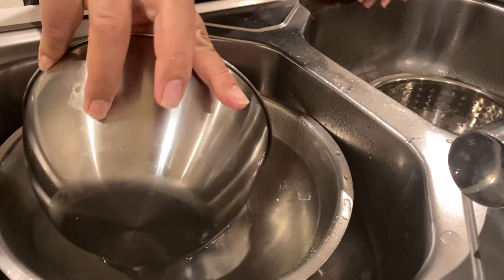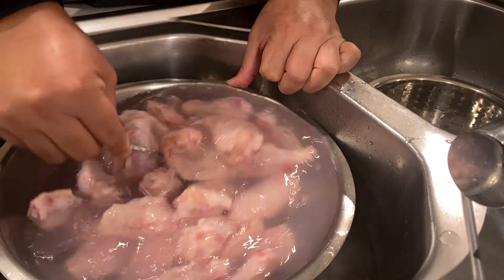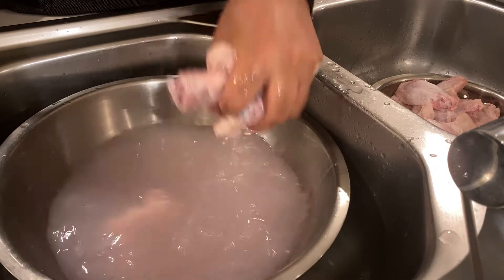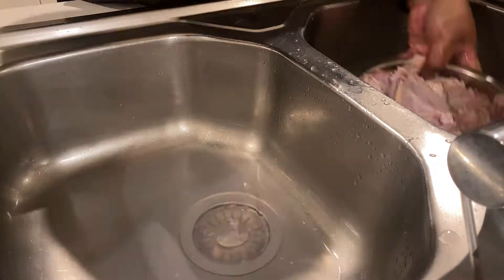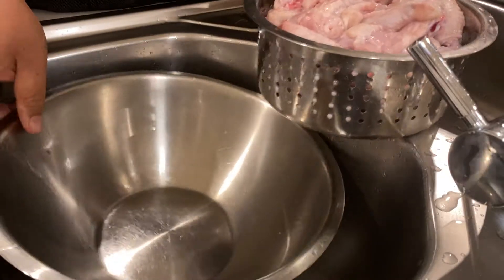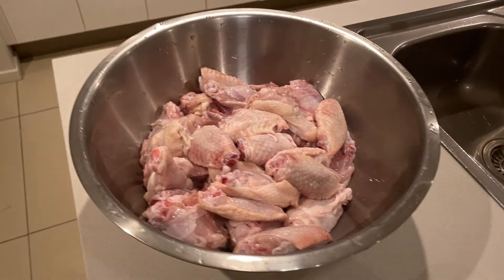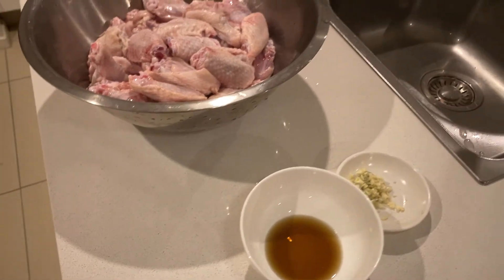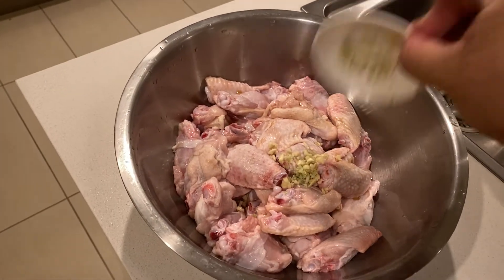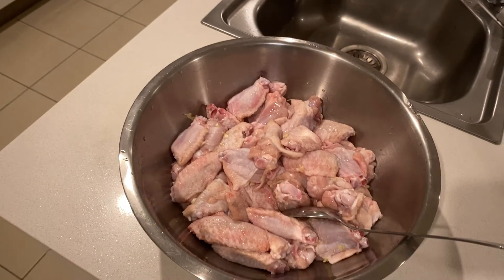In goes the vinegar to the water. I'll add the chicken, mix it around, then drain the chicken. We'll let it drain for a few minutes and then add the flavoring to marinate once the water has been drained off. I'm now adding our fish sauce and our minced garlic and ginger. Stir it around. We will put it in the fridge for about half an hour to an hour.